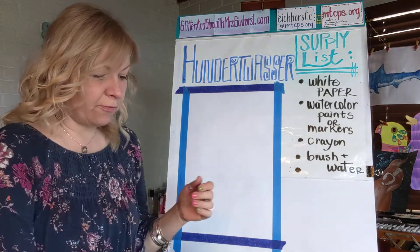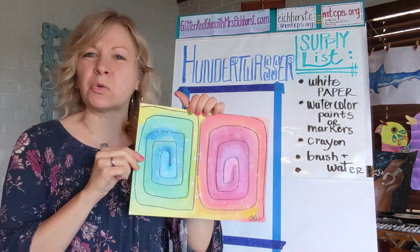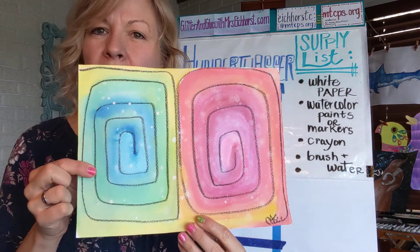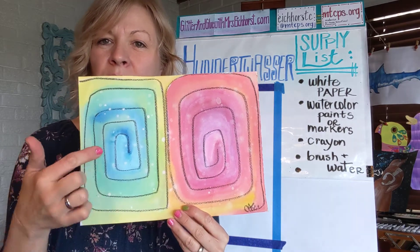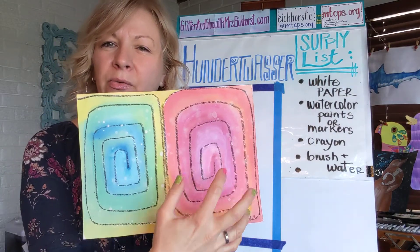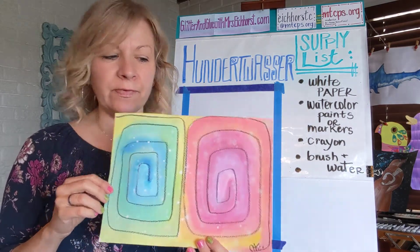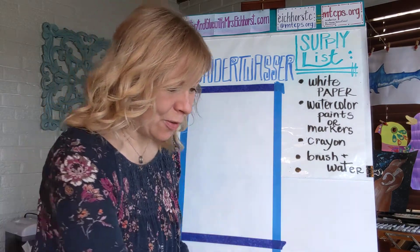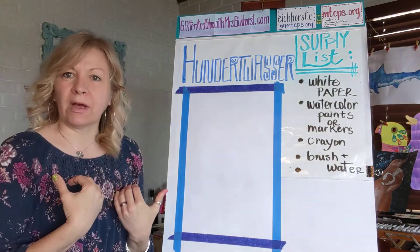Hundertwasser is known for these super fun and organic kind of swirls and twirls. This one I made with cool colors on this side and warm colors on this side — the blues and the greens on one side, and the reds and the oranges on the other. The warm and the cool colors give you different feelings. So we're gonna focus on making art this week that gives us different feelings.